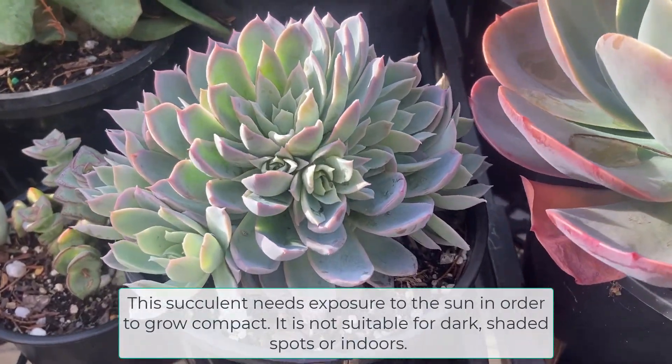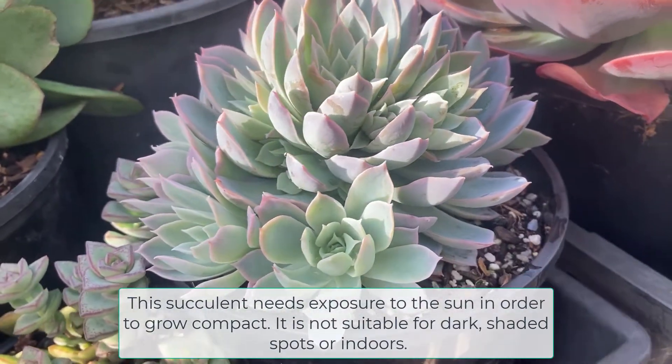This succulent needs exposure to the sun in order to grow compact. It is not suitable for dark shaded spots or indoors.